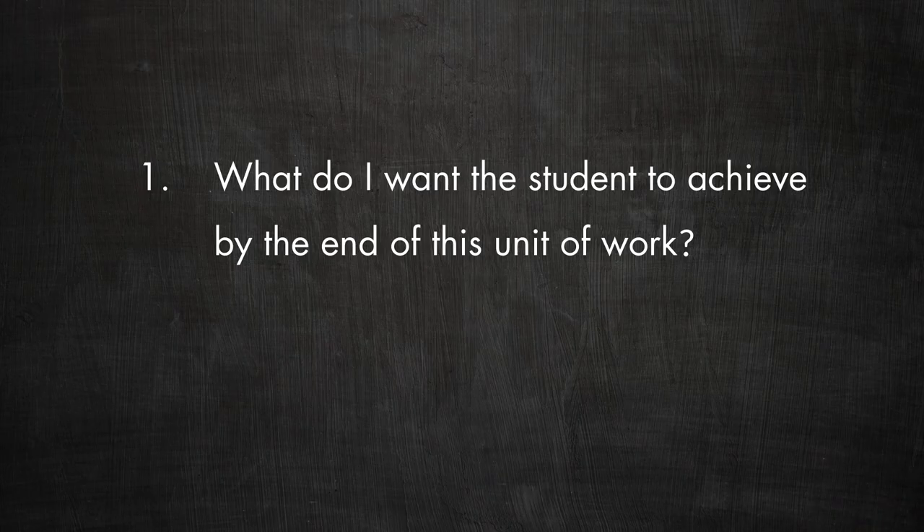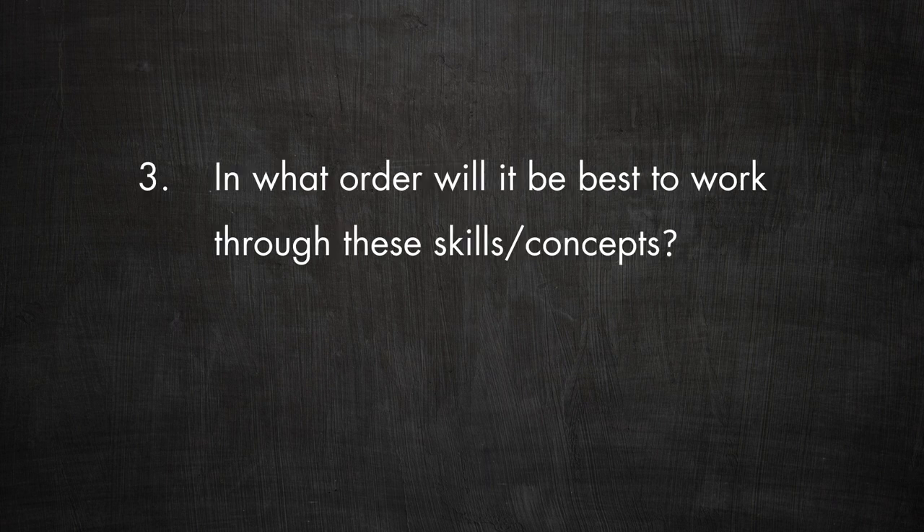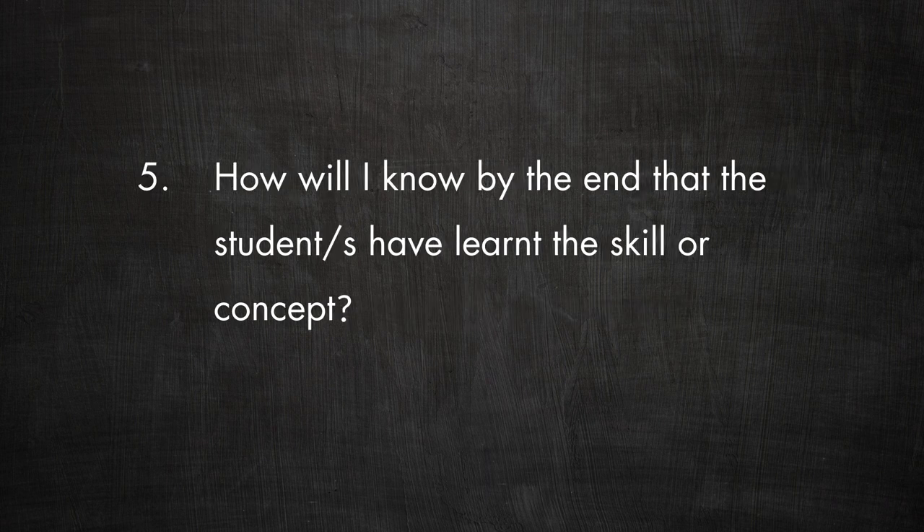To get started with planning a unit of work, ask yourself five basic questions. First, what do I want the student to achieve at the end of the unit of work? Second, what skills or concepts does it involve? Third, in what order will it be best to work through these skills or concepts? Number four, what activities can I work through with the student or class to help them develop each skill or concept? And five, how will I know at the end that they've learnt the skill or concept?